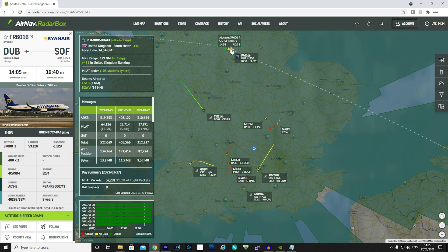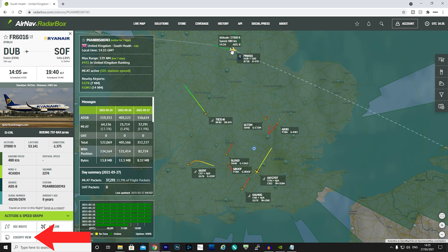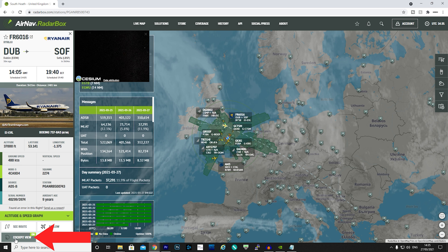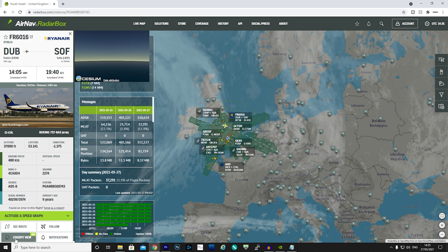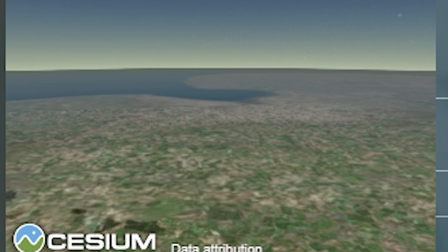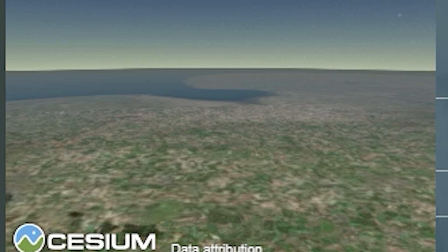If we want to know more about a particular aircraft we simply click on it and a slide tab will open on the left. Here we have information about its scheduled flight plan, a photo of the actual aircraft, and information relating to its current location, speed, and altitude. One of the coolest features on this page is the cockpit view, accessed by clicking the cockpit view button on the bottom left — once clicked, a small window opens to provide a simulated view from the cockpit.